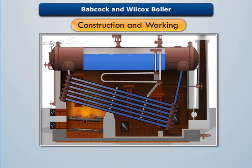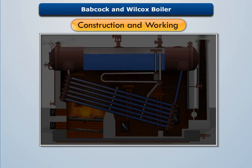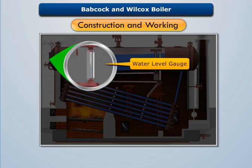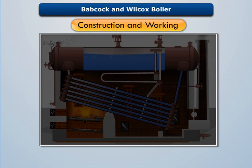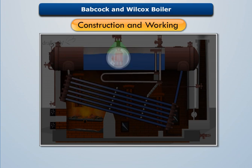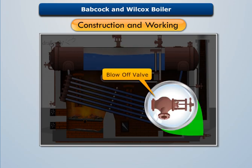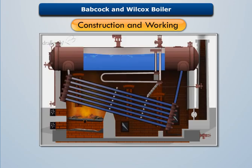The boiler is fitted with other usual mountings like pressure gauge, water level gauge, feed check valve, safety valve, blow off valve, etc. This is the complete construction and working of the straight horizontal Babcock and Wilcox boiler.